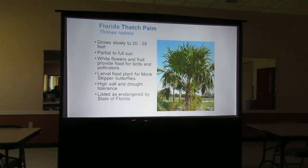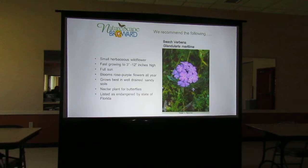If you're looking for some color and low ground cover as a nectar source for butterflies, this plant is also listed as endangered in the state of Florida. This is our beach verbena. Because we have lots of condos at the beaches, we don't have much beach verbena left. But it's a great plant to grow — it takes poor soil since it grows down by the beach, so you don't need to do a lot for it. Full sun, though.